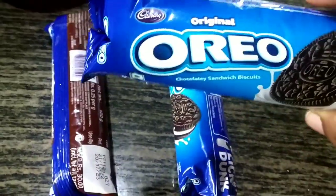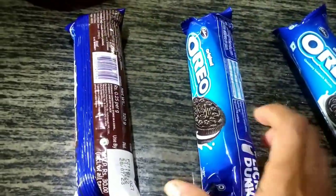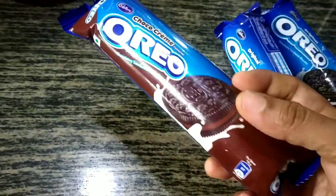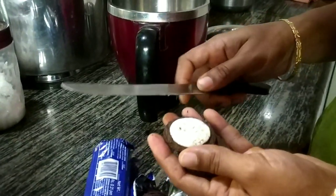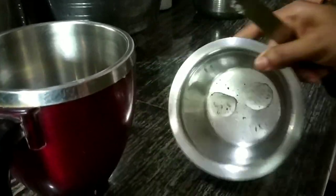We have 3 Oreo biscuit packets — there are 120g. You can add 3 packets. We will use the white cream and the chocolate cream. The color is different. We will use the biscuit.